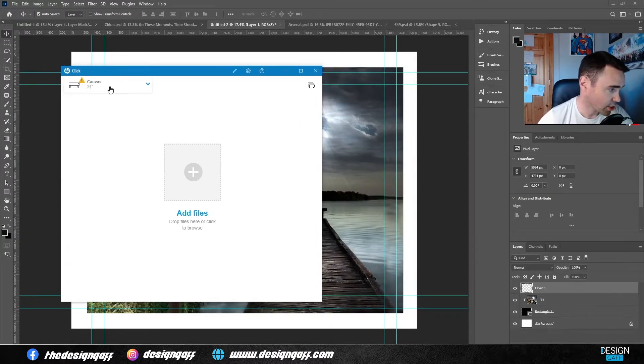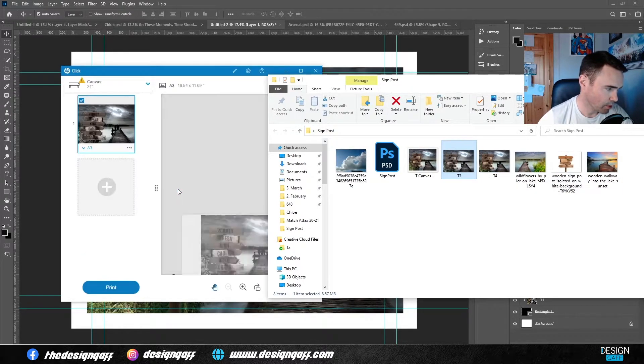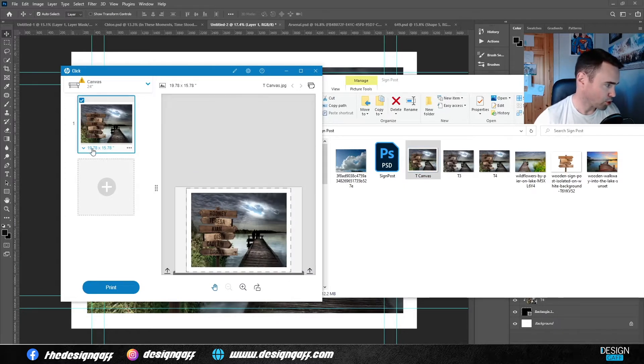As you can see, I have canvas paper loaded in there. I'm going to drag the picture into HP Click — just making sure I have the right file. There we go. We get the measurements on screen: 19.78 inches by 15. So it's going to fit on a 12 by 16 inch canvas, and you'll be stretching it around the sides and a bit around the back. That's the total size.